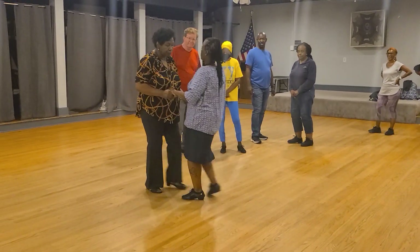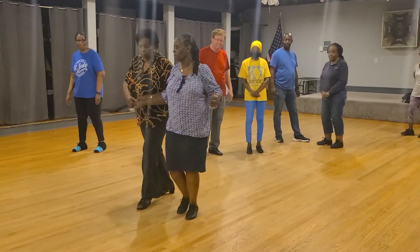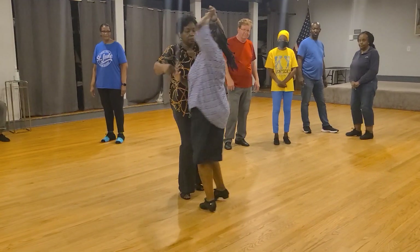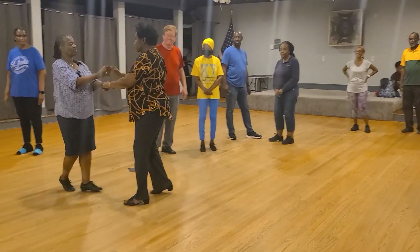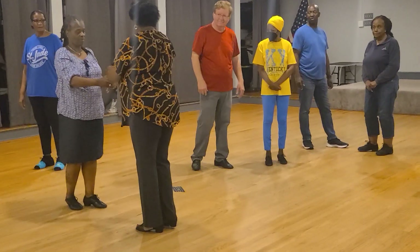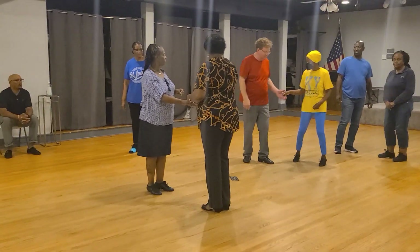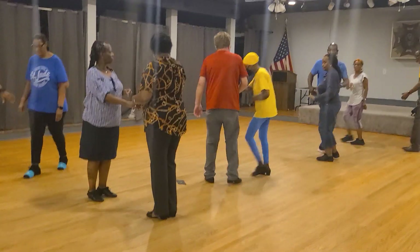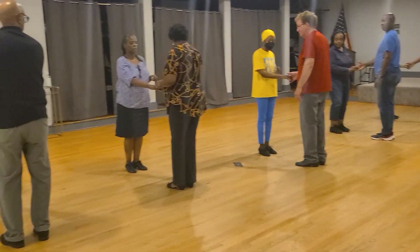We're going to do east-west. East-west. East-west. Five. Five. Five. Keep your hands shaking. I think you're going to walk through that east-west. It's a standard east-west.